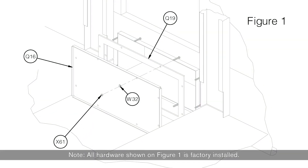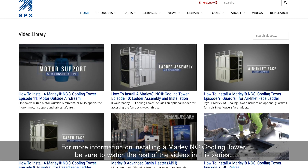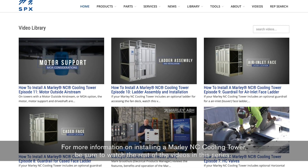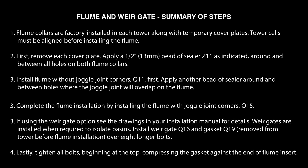Note: all hardware shown on Figure 1 is factory installed. For more information on installing a Marley NC cooling tower, be sure to watch the rest of the videos in this series.